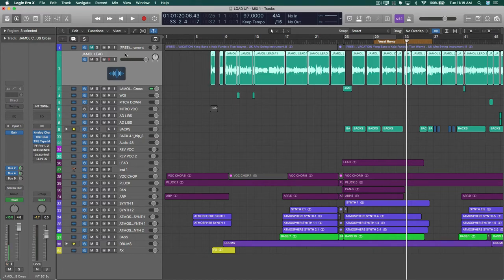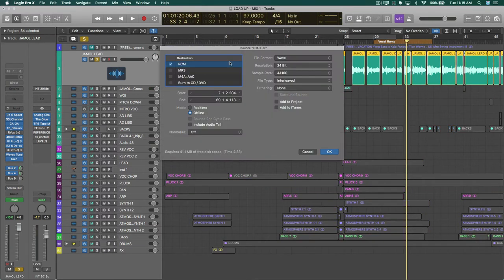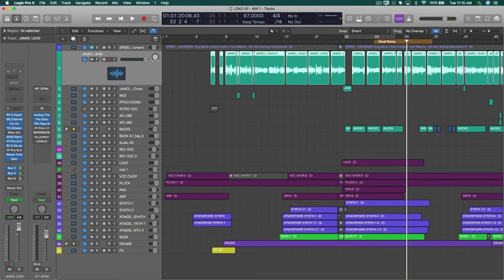What I do is go in here, solo, Command B, and print. For the sake of this video I don't want to make you guys wait, but trust me — just go in solo and everything should be fine. When you bring it back in and set your tempo at 97, it should just line back up with no problems. The only drawback to this technique is that it's just long and tedious.